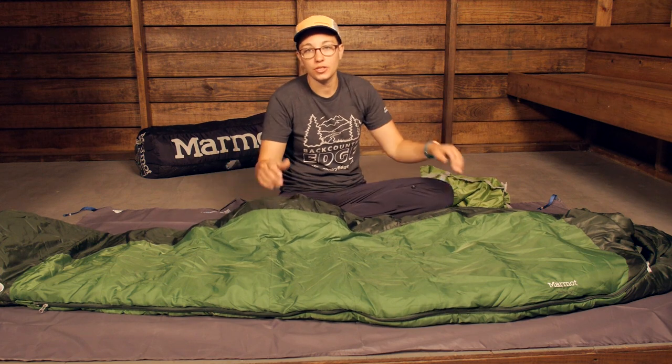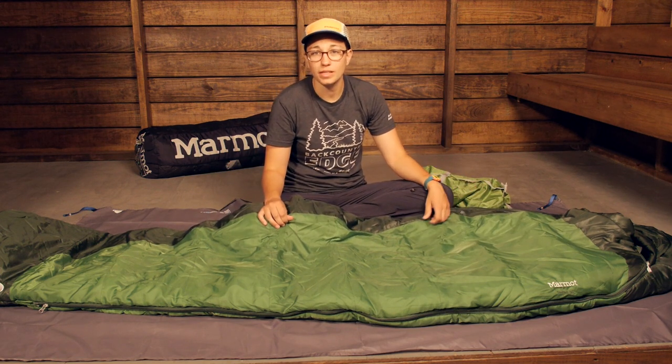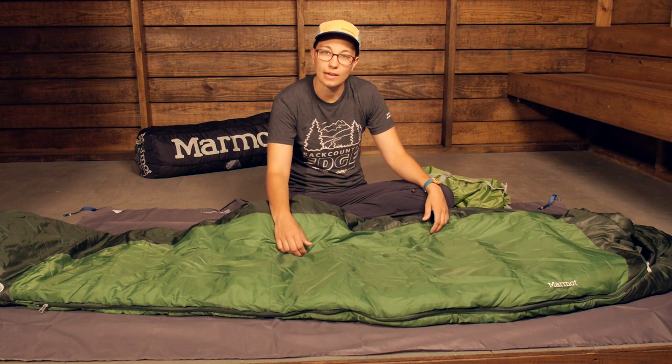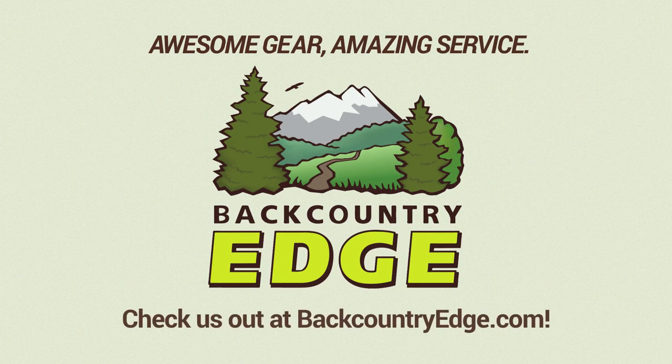With all of the features you get here, you have just got a really great, budget friendly sleeping bag for the backcountry. It is the Marmot Trestles 30 degree sleeping bag.